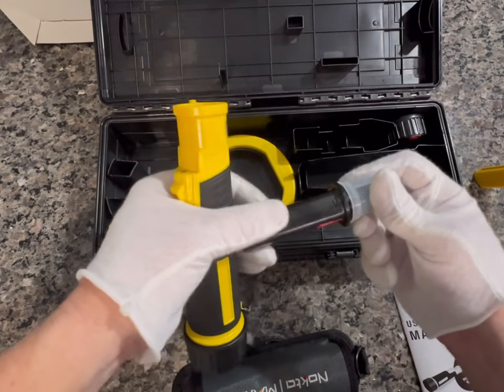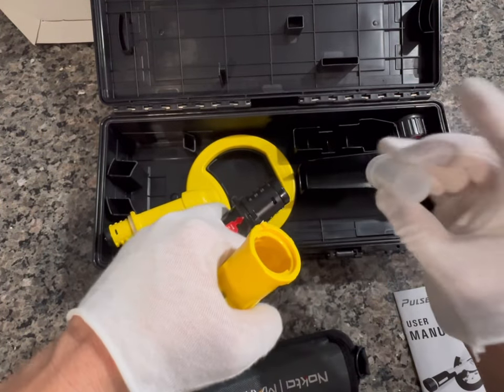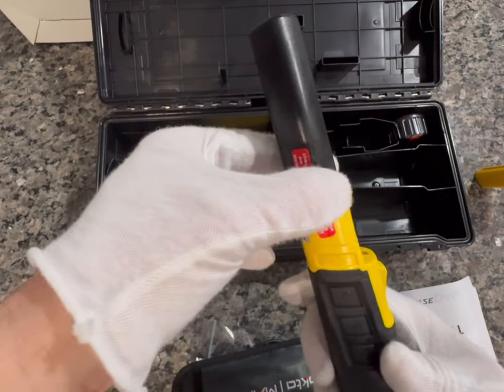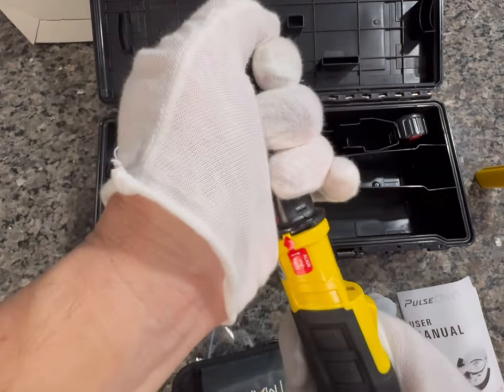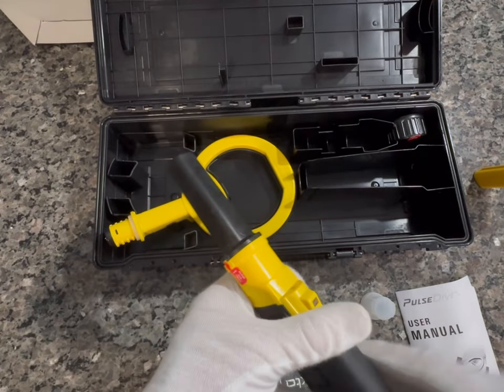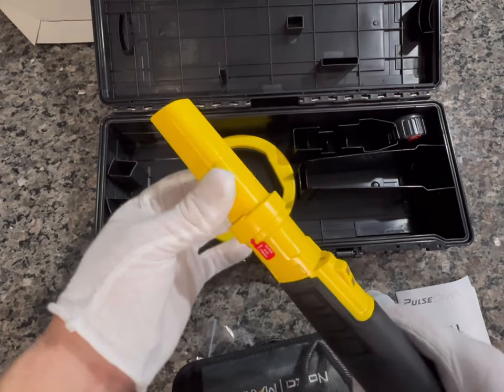You're able to turn it into a pinpointer using this attachment. Everything comes with a good solid cap over top of it just to eliminate corrosion. There are essentially just a couple little grooves — put it right in there, give it a little twist, and now you have yourself a pinpointer. If you wanted to use a cover, there's a cover for it as well.